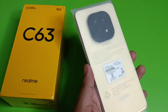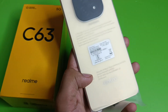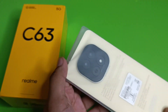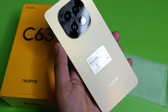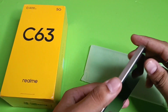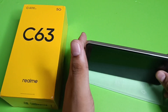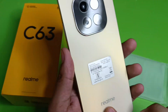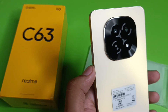The Realme C63 comes in two color options: Stardust Gold and Forest Green. I ordered mine in Stardust Gold. Let's open the phone now — you can see its back design has a very nice matte finish.